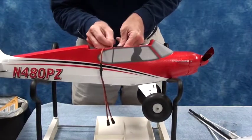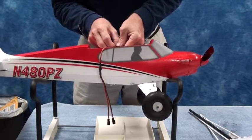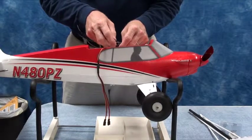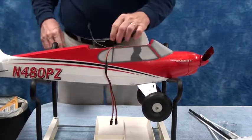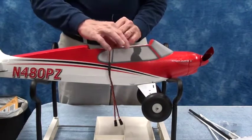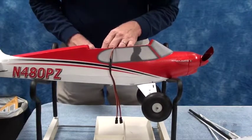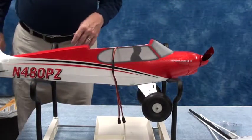Next thing to do is plug the Y harness into the receiver — it's the slot that's open between the throttle and the elevator. Make sure you've got the black wire — that lead wire isn't exactly black, it's more of a brown, but it serves as black. So I'm going to put that into the receiver. Make sure when you get the last wire in that the connectors on the receiver are nice and straight, lined up and ready to go.